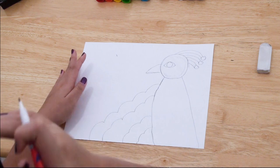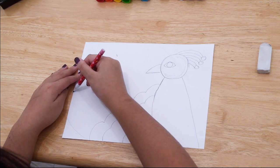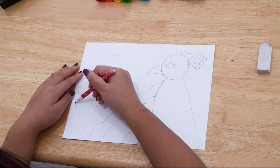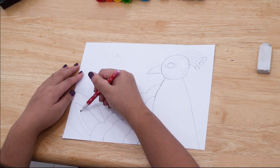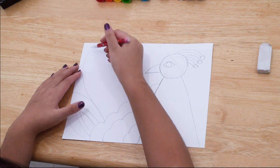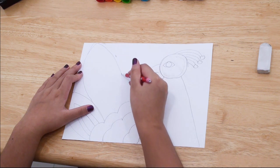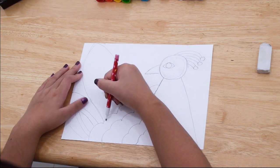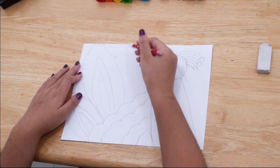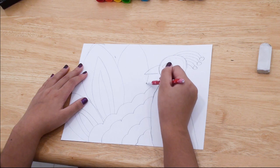Next step is to draw the feathers. To draw the feathers, you draw a curved line going from the bumpy lines and another curved line going back to the bumpy lines. Then inside those two, you're going to draw a curved triangle and another curved triangle inside the one you just drew. Then we're going to draw a bigger triangle with curved sides and once again draw two more curved triangles inside. We're going to keep repeating this until we reach the edge of the paper.